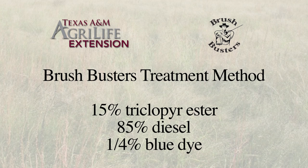The mix for a stem or cut stump spray is easy. It's just 15% triclopyr with the trade name of Remedy, and 85% diesel, and of course a quarter percent blue dye.